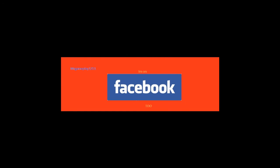Take a chance, subscribe. Don't forget to check me out on Facebook.